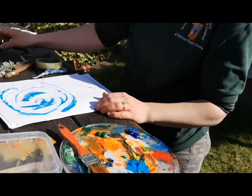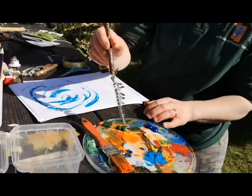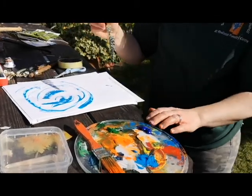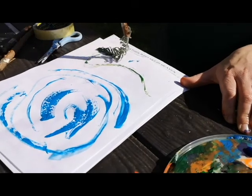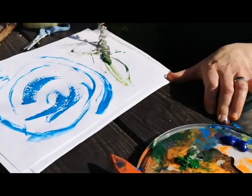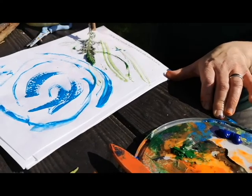So there's our feather one. I'm going to try the leaf one. Might need a bit more water on. And that's making two lines at the same time.